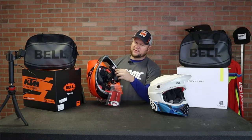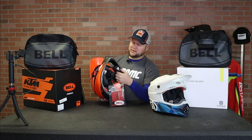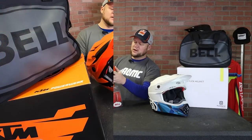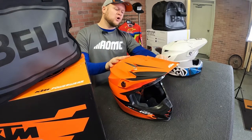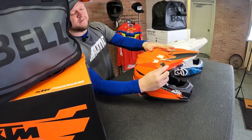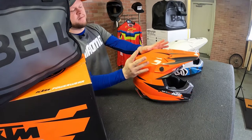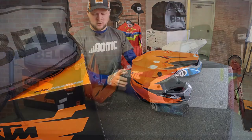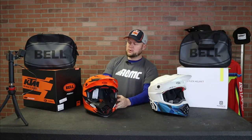Probably my favorite thing about these helmets are the magnetic cheek pads — I really hope all helmets go to that one day soon. Another feature I like are the visor bolts which flip up right here and then you can adjust them by hand, snug them down, flip them back down. The visor's cut out in the middle for plenty of airflow. Back to the liner — it's removable, machine washable,